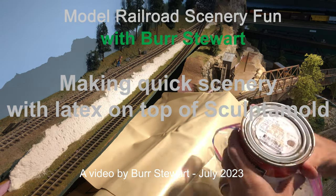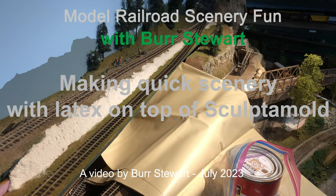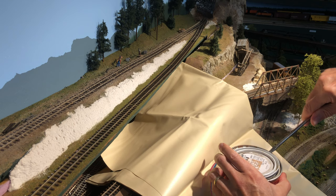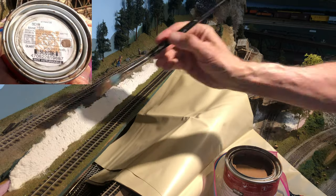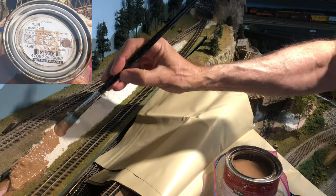Hi, this is Burr Stewart with a quick video just to show how making scenery can be so easy. The white zone between the tracks you see there is just some sculpting mold that Charlie put on a couple of days ago and it's dried out. So now I took my basic latex brown colored paint and I'm sticking it on there.